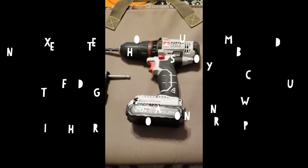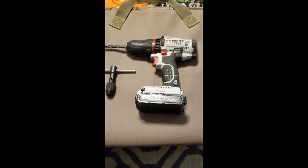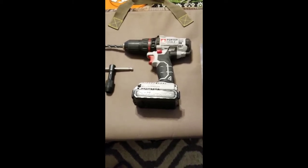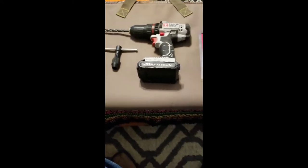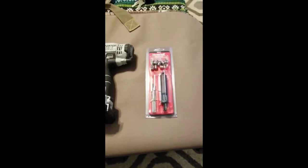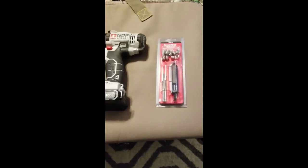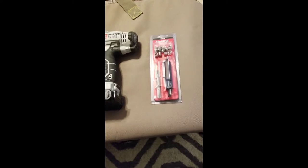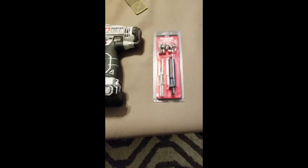I want to do a quick video on how to fix the threads if you strip the threads out on any bow with an aluminum riser. I bought a used Hoyt PowerMax back a few months ago, and I just had to fix up and adjust the arrow rest. The previous owner had stripped the threads out and just kind of made it happen. In my opinion, you can send the riser off — a lot of companies will do these up for free — but you're going to be down the bow a few weeks, and we don't really have to go through that hassle.